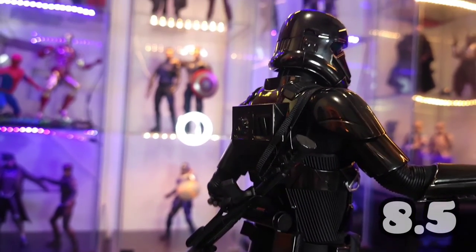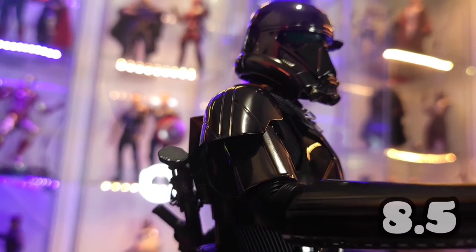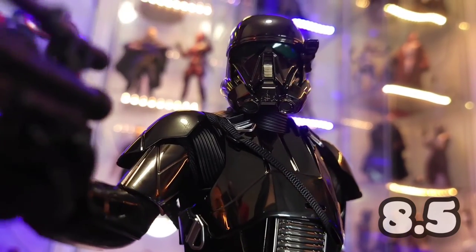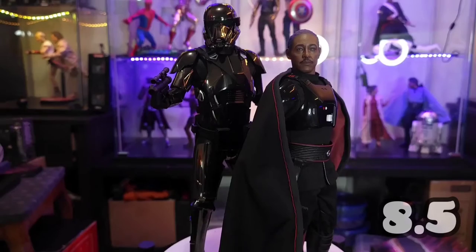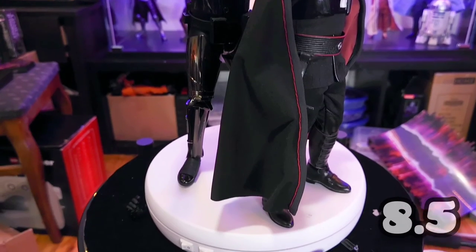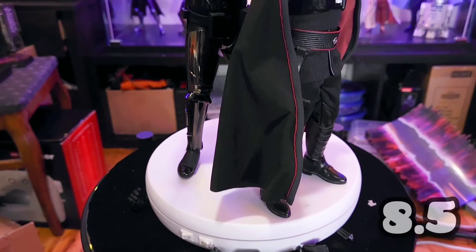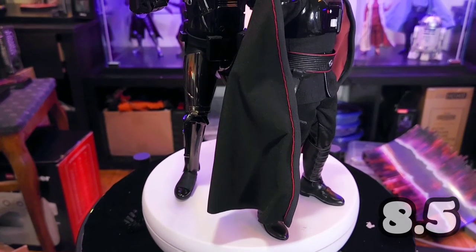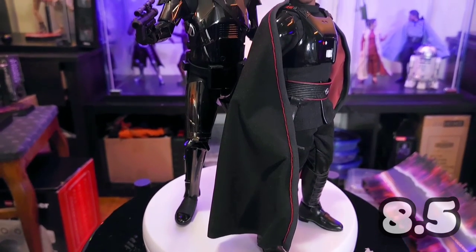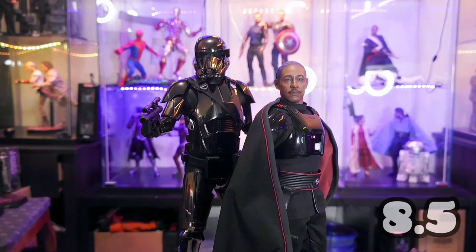Just bringing him in for closer looks — he looks good, looks damn good. Very cool. And here he is with Moff Gideon — really, really cool. I'm not complaining at all, except for those minor immobility issues.